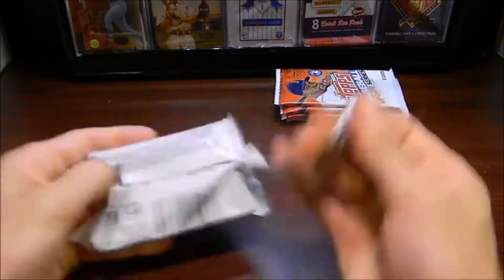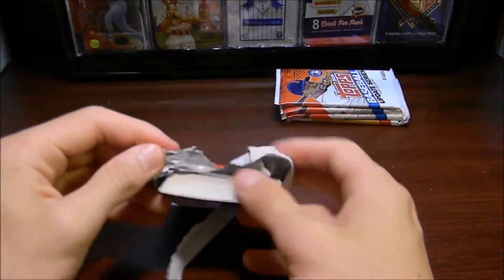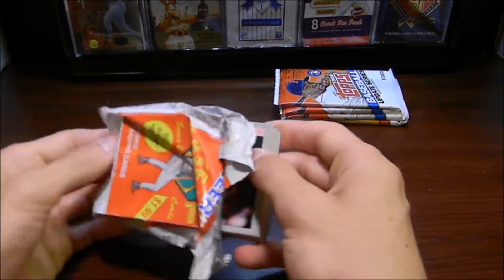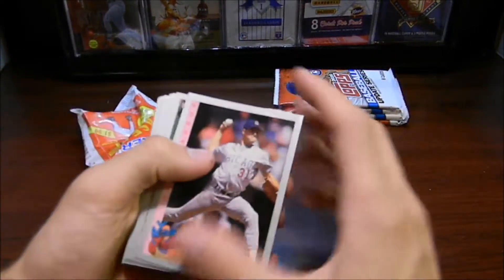Even the textures of these packages are a little bit different. I remember how the 1993 Fleer looks. These are pretty cool. They kind of resemble the Leaf set a little bit with the silver border. That's pretty interesting.